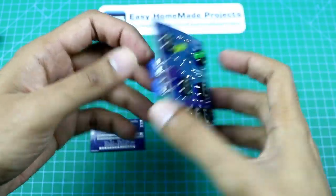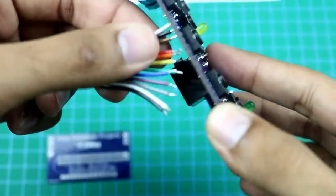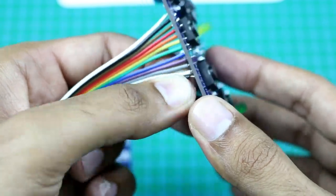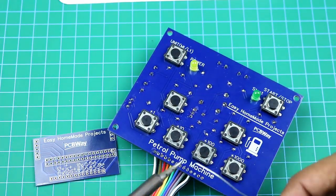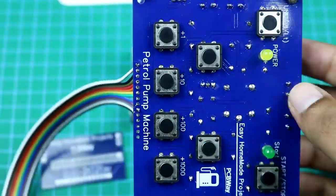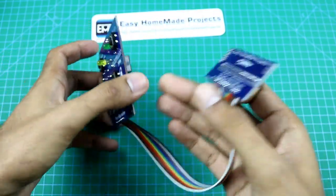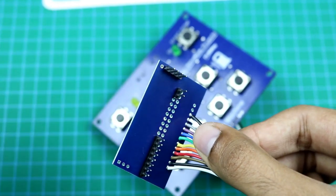Our control board circuit is now complete. Now I am going to connect these two PCBs using wires. I connected 8 header pins here, 2 here, and 4 here to make the connection with Arduino.